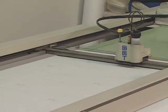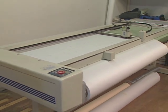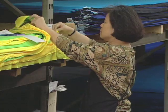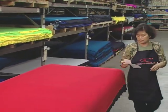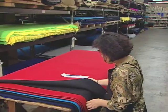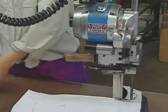A plotter draws the pattern on a sheet of paper the same size as the neoprene fabric. Neoprene comes in many different colors and thicknesses. Workers can cut as many as 50 sheets of neoprene fabric at a time using the pattern.